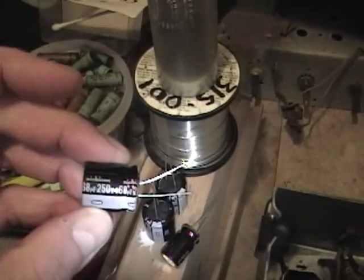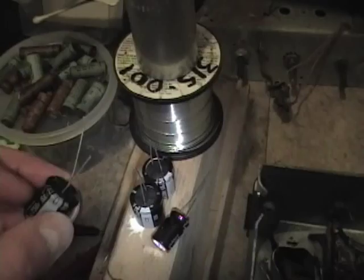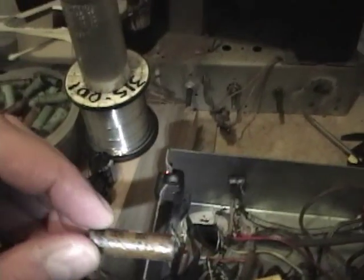Maybe even 100 should be okay, but I don't have any of those on hand with high enough voltage. The best I could find was 68 microfarads at 250 volts — the voltage is fine but the capacitance is a little bit low. So I'm just going to tack these three in temporarily so I can try powering the radio up, and I've got the proper capacitors ordered. I'll use a 33 microfarad for the 30, which is just fine. One more paper cap to go — it's a 0.005, and unfortunately I've run out of those.